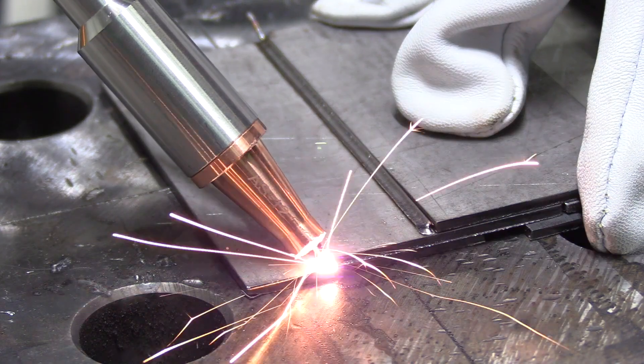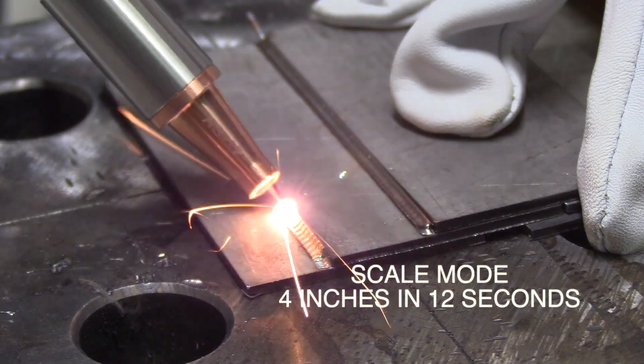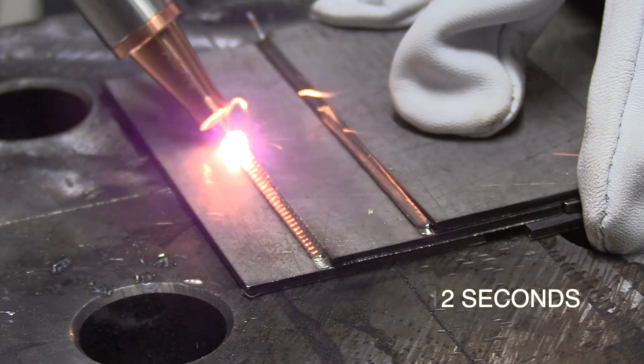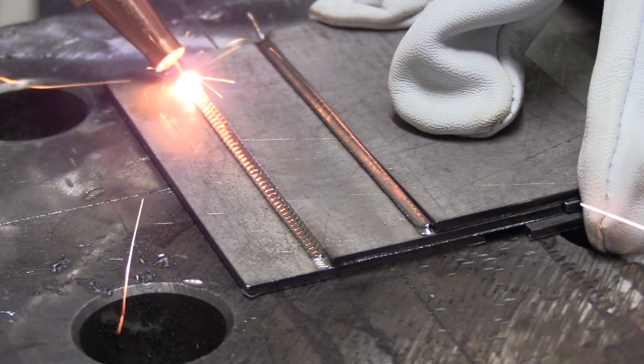This is another joint, same material, using a slightly different setting. This setting is kind of like pulse TIG — I believe they call this the scale mode, where it kind of wobbles the lens. The cut and etch tests are coming; they'll be toward the end of the video. We've got a couple more welds to make first.